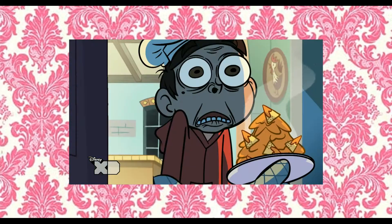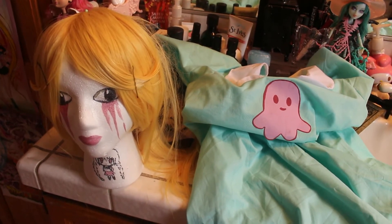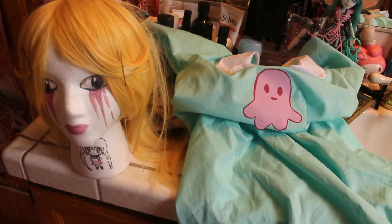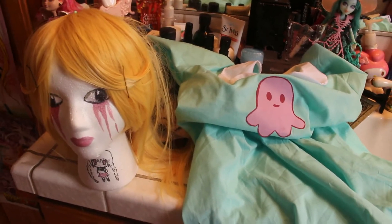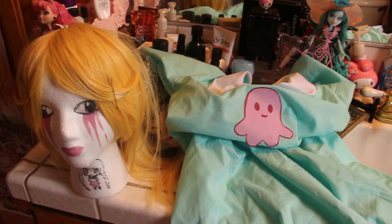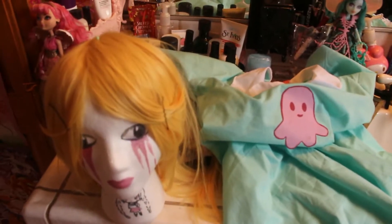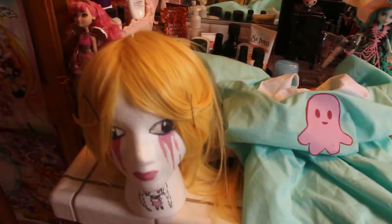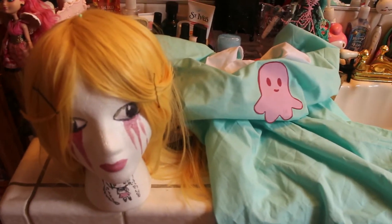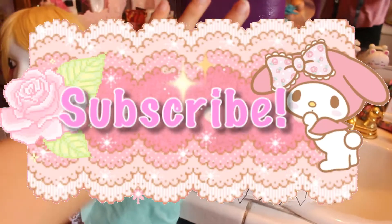Hey guys, so this might be a totally pointless video but I thought I'd show you guys the progress for my Star Butterfly cosplay that I'm gonna be wearing to Anime Expo. I'm so excited — I am 100% sure now that we're going, we booked everything. I thought it'd be really cool to show you guys my progress and then do another video of my cosplay all together. I hope you guys enjoy this video, don't forget to subscribe.